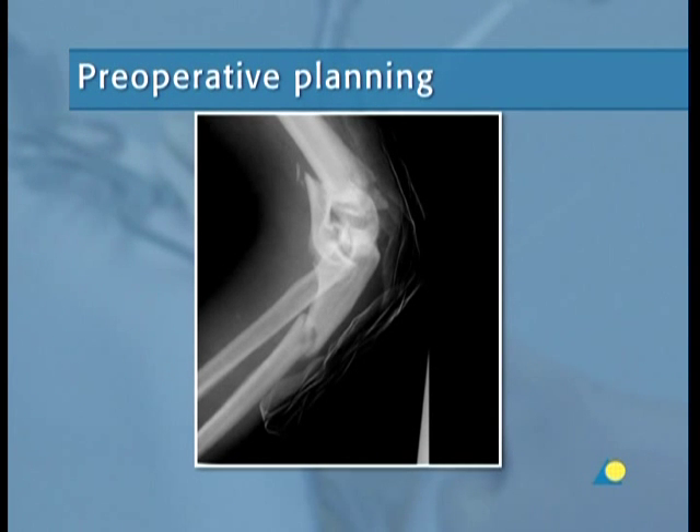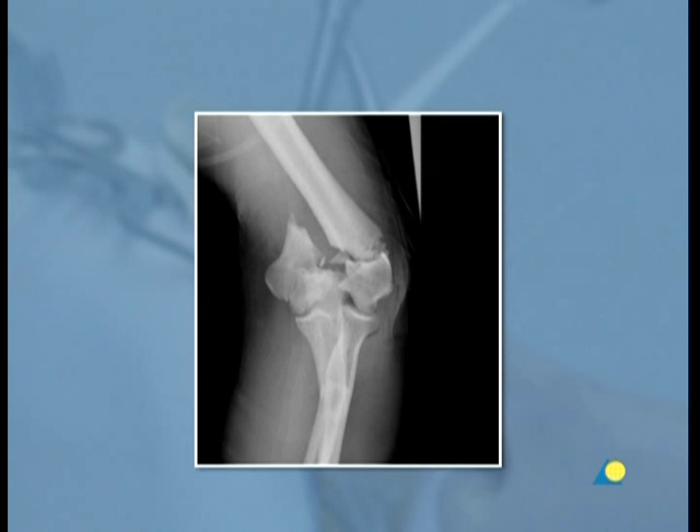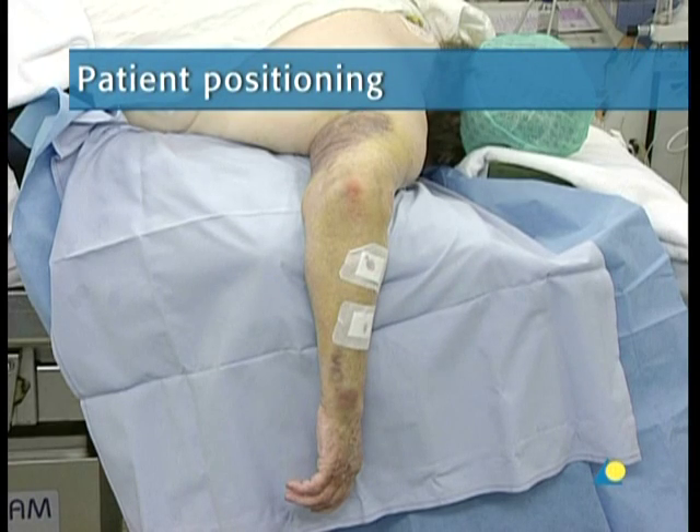Preoperative planning is mandatory and its success depends on adequate image quality. Correct identification of the fracture pattern with a drawing of the position and number of fragments is needed for planning. To obtain sufficient exposure of the fracture,